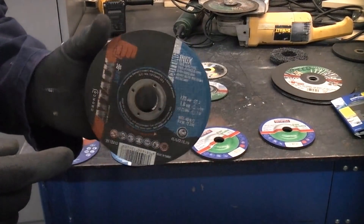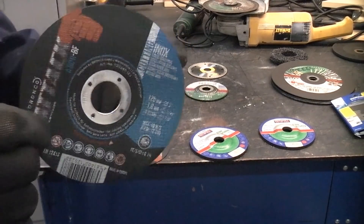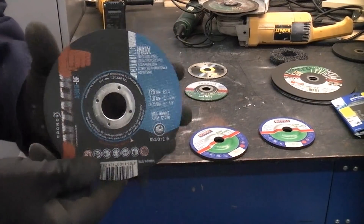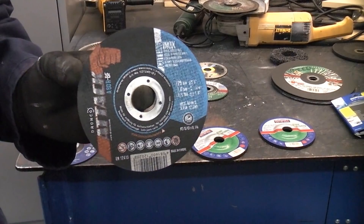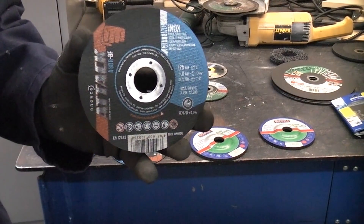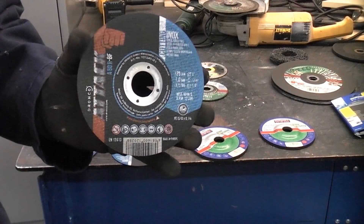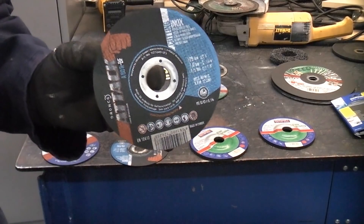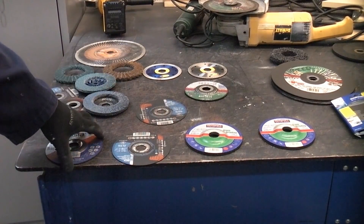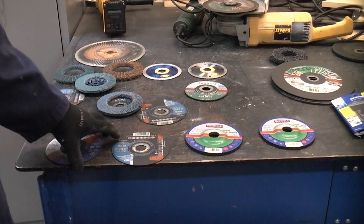Most of these discs can only be used on steel or stainless steel. You don't want to try cutting aluminium with one made from aluminium oxide — if you ever do need to cut aluminium you're much better off using a stone cutting disc which is silicon carbide, but then you need to take precautions because the dust when cutting aluminium can be flammable or even explosive. Some metals are incredibly dangerous to cut, such as magnesium alloys which can be explosive, and cutting copper can actually be toxic. Only use these on steels that you know what they are — you don't want to be cutting anything if you don't know which type of metal it is.